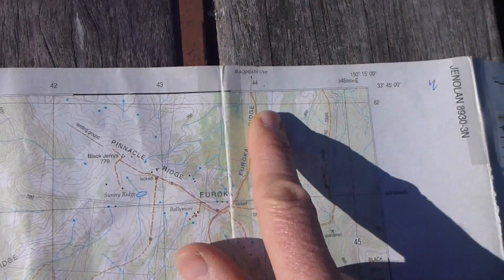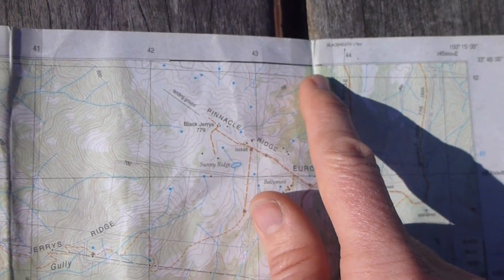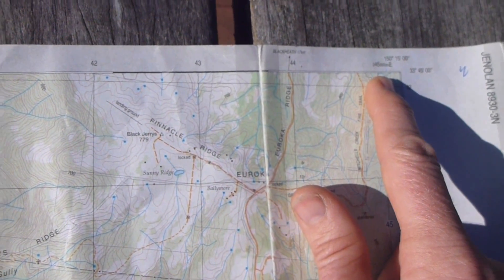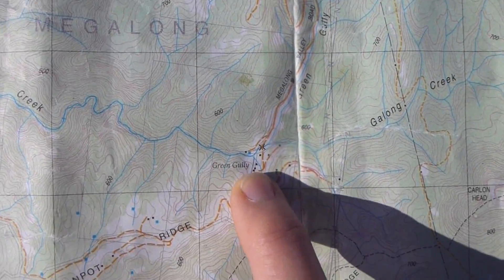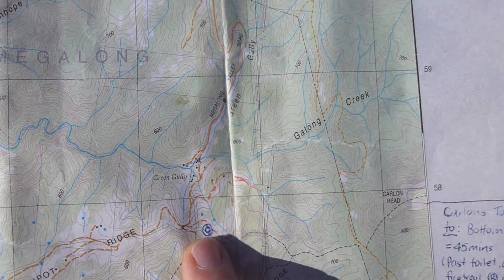What we're looking for is these lines — black, white, black, white. To find a location here, say of Green Gully or Dunphy's Car Park here, we're going to start.